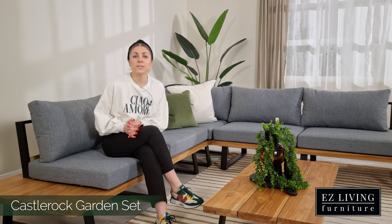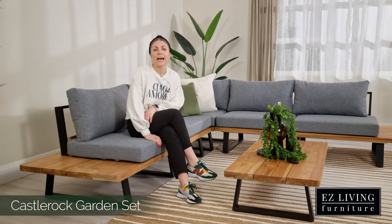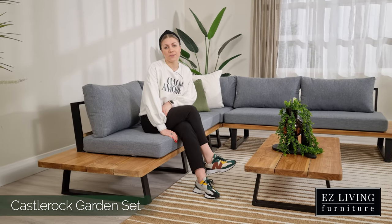Available for home delivery or in-store click and collect — transform your garden this summer with the Castle Rock by adding to cart here or visiting one of our stores.